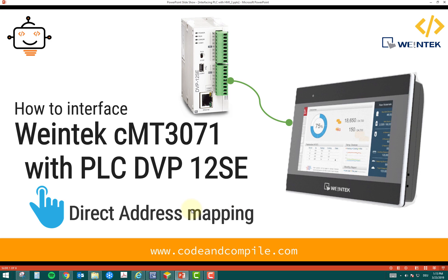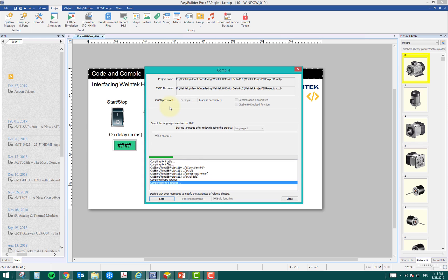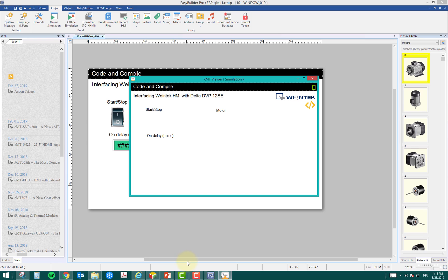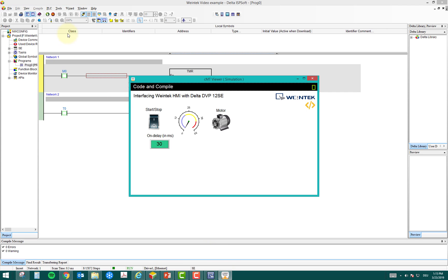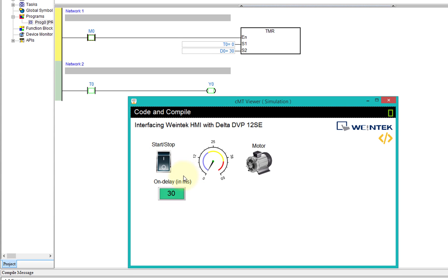Let me show you a small glimpse of what I have made, and then I will show you how I did it. I will quickly start my simulation — my PLC 12SC is linked to my Weintek HMI, but I can also simulate the logic using the inbuilt simulator. This is my PLC logic: I'm running a timer, and that's my HMI screen. Currently it's set to three seconds, so when I press start, after three seconds my motor turns on.